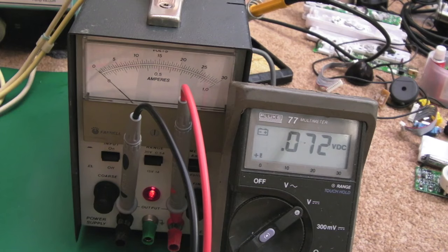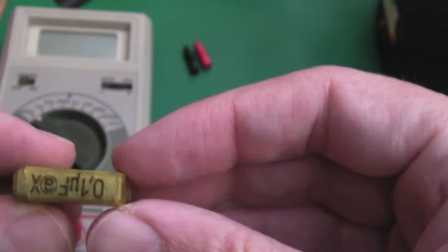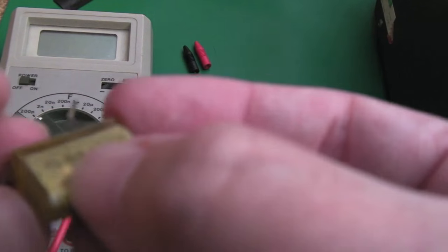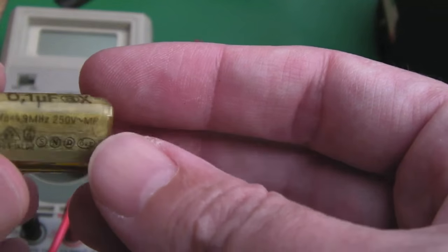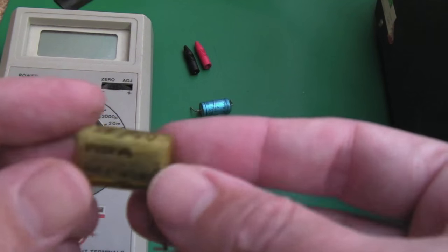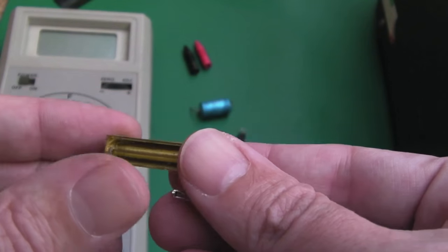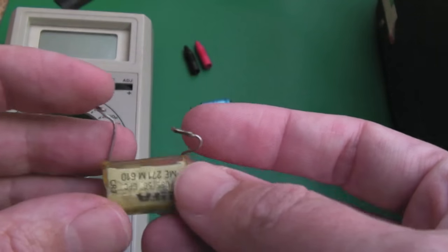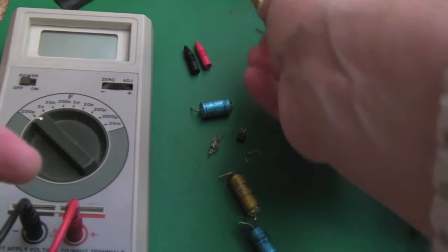Here are the components replaced on this unit. That cracked cap — you can see it's absolutely shot, cracked with a split clearly visible. I'm not entirely sure how that happened because it goes between ground and earth contacts, rated at 630 volts. Something nasty has happened to it — unless it's just how these old ones fail. If you understand more about what might have caused that, let me know in the comments below.